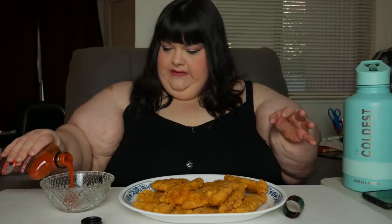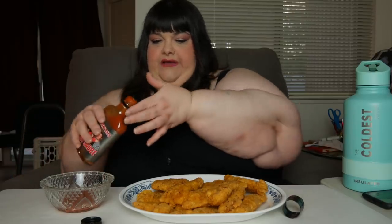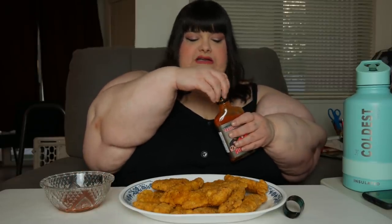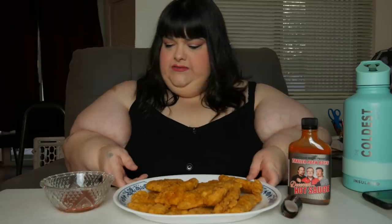Pairs great with greasy burgers, chicken fingers, pepperoni, scrambled eggs, or any food you want. I'm gonna pour a little bit of this in a bowl. Oh, that's a lot, okay. Mmm — oh, I taste the garlic. That's nice. And it's got a little heat that hits you in the back of the throat.